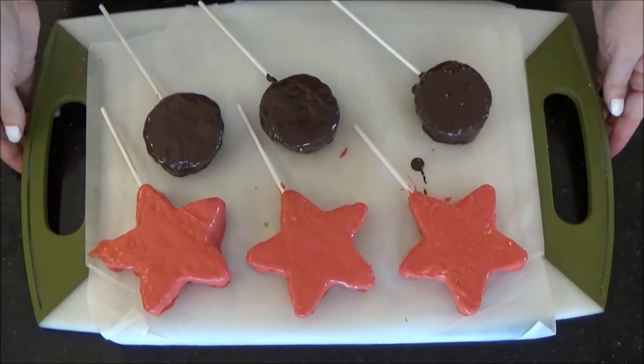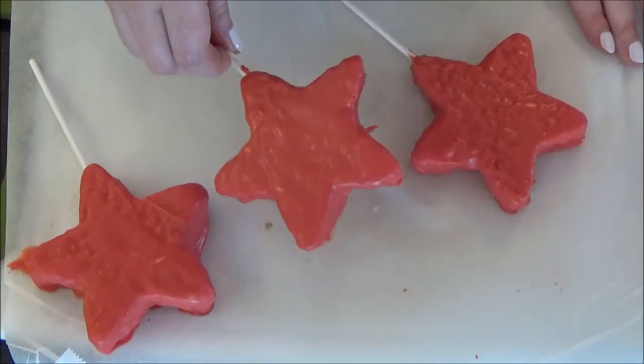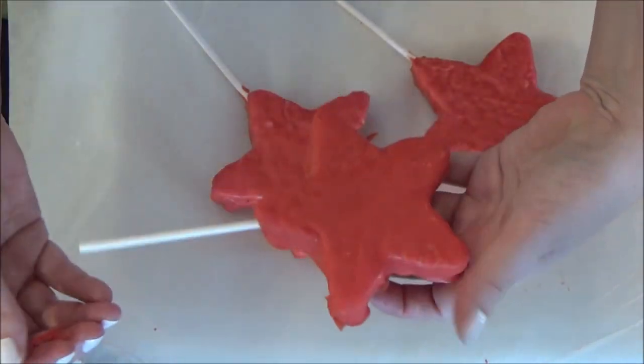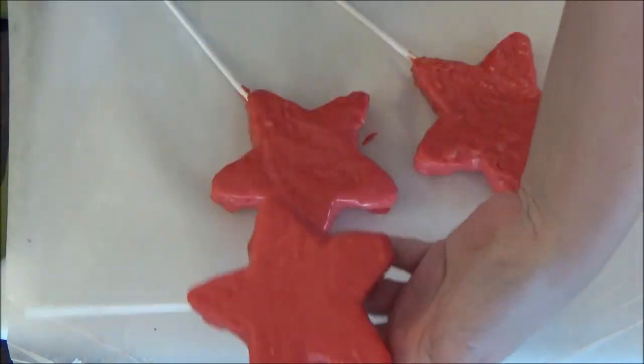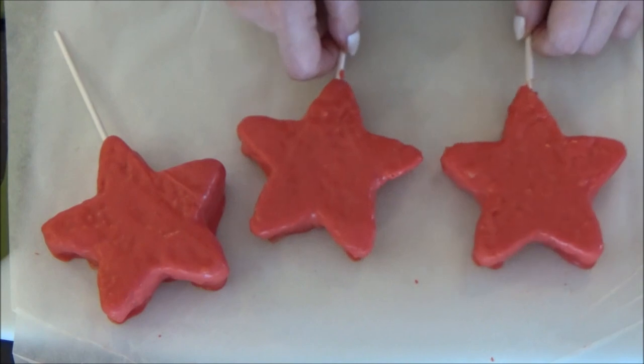Now we are going to put these in the fridge for about another ten minutes to harden. Now that they are out of the fridge, remove the circles and place them back in the fridge while you are working on your foxes. If you end up having excess like this, just break those pieces off and discard. I recommend laying the foxes with the sticks facing down towards you to avoid confusion as you are decorating.